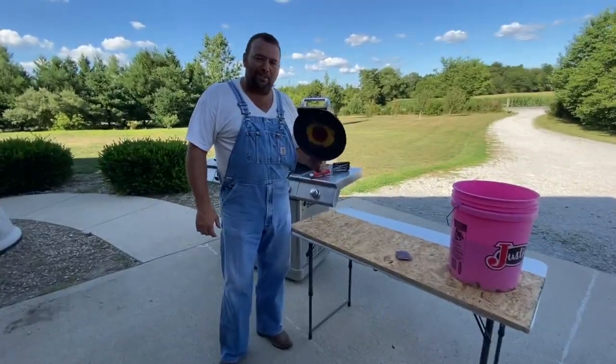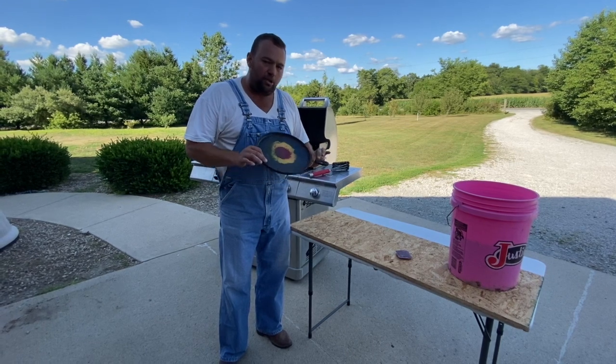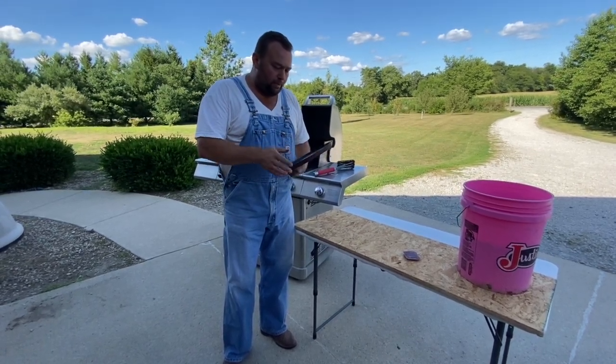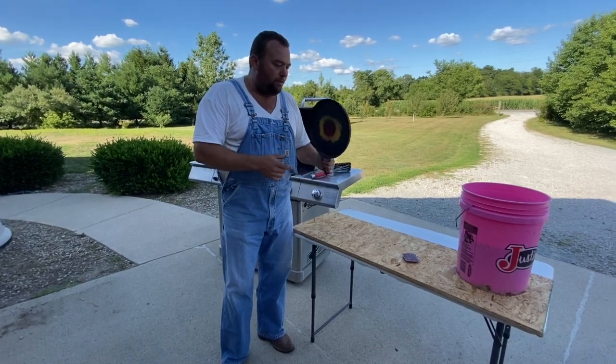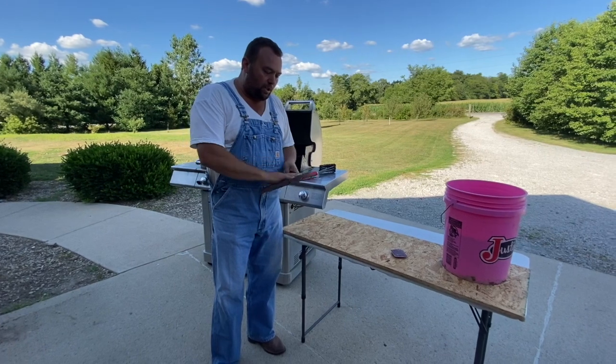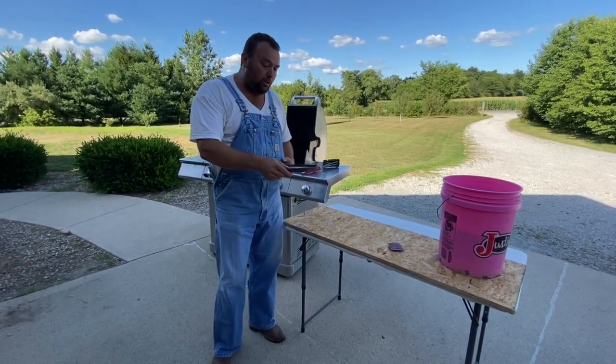So I have my Wagner flower that we found in the garden — and in all seriousness, what this is, my mother gave us this. She picked it up somewhere at a garage sale or something. Somebody had it for a decoration, but it is a Wagner cast iron. I'm going to try to get this thing cleaned up and then we'll re-season it — re-cure it.